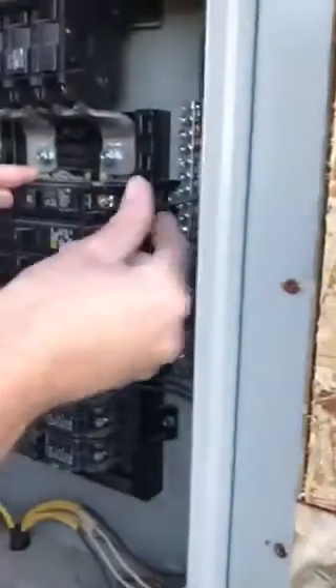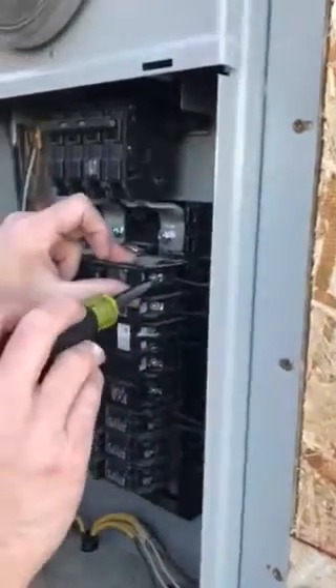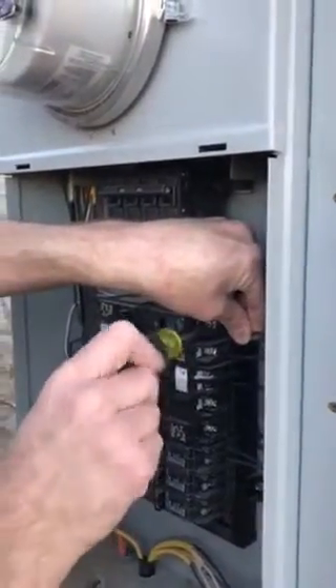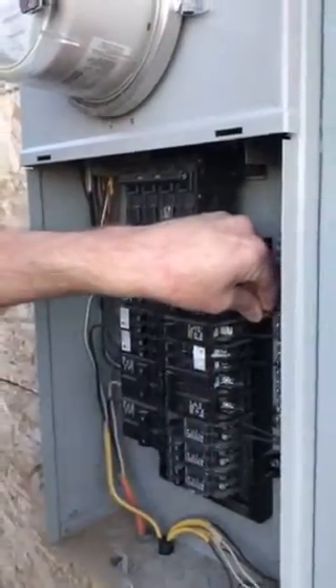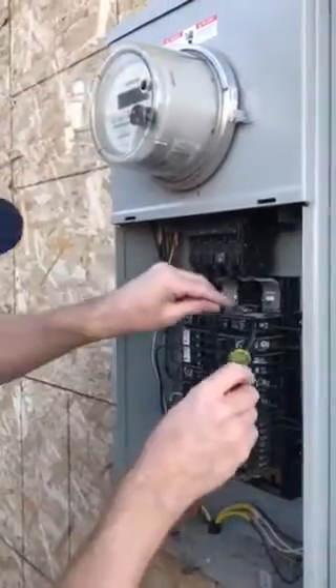Get your copper in. Like always, I'm doing this all live. Most licensed electricians change breakers live. It doesn't make sense to go shut off the main panel or pull a meter — you're not really supposed to pull these anyhow.